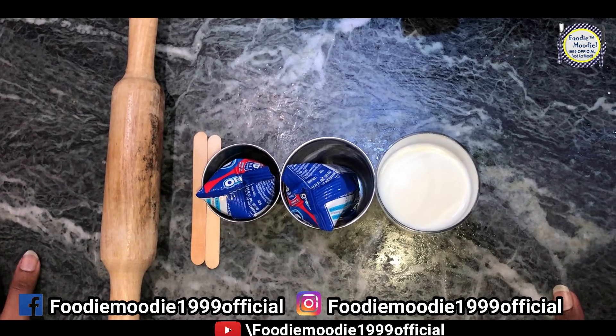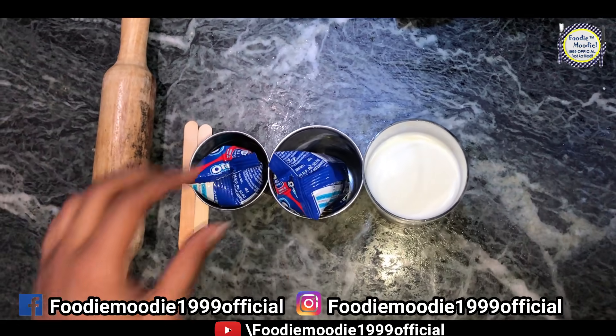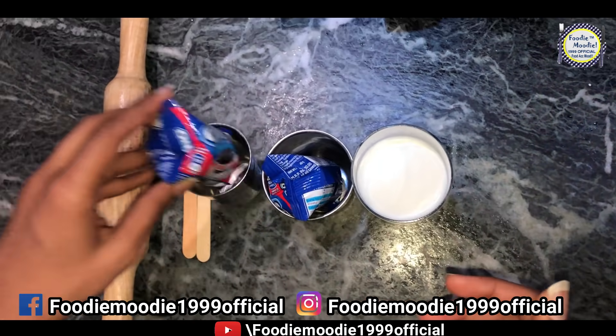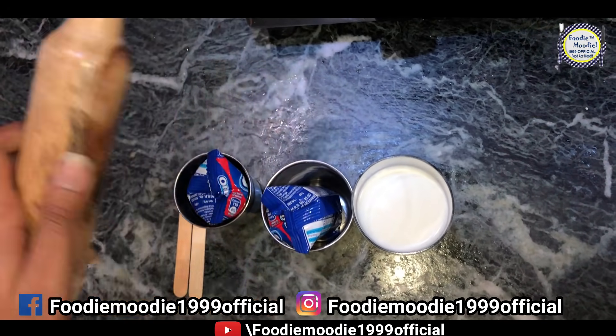Let's see what the ingredients are. We have milk — you can see it's a 10th pack. We have popsicle sticks, and we have this.